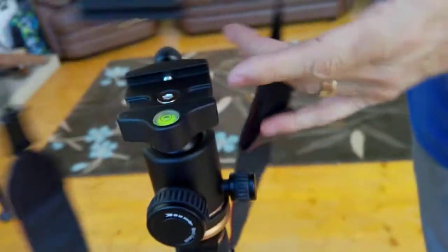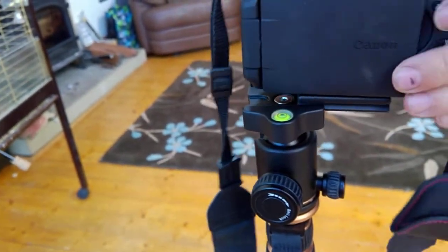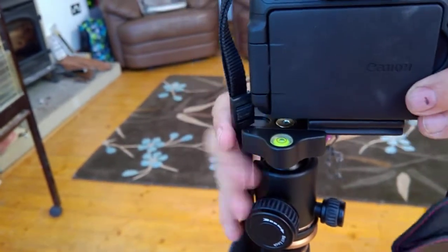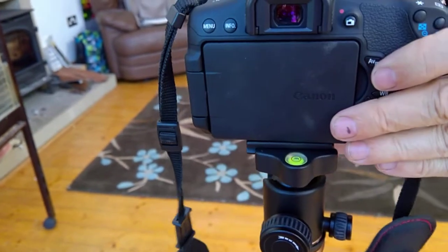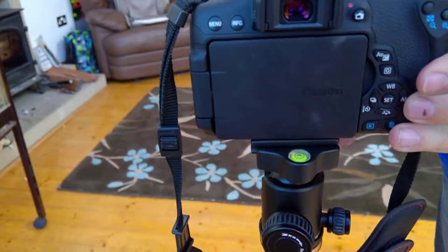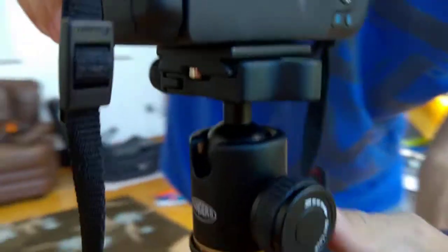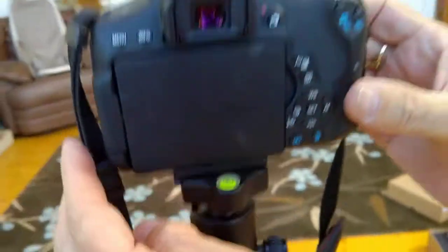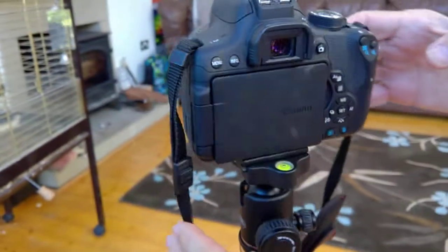I've put the quick mount on now — very stable, nothing like the other ones I've got. You literally slide it in, screw it up, and you've got a camera that is very, very stable.